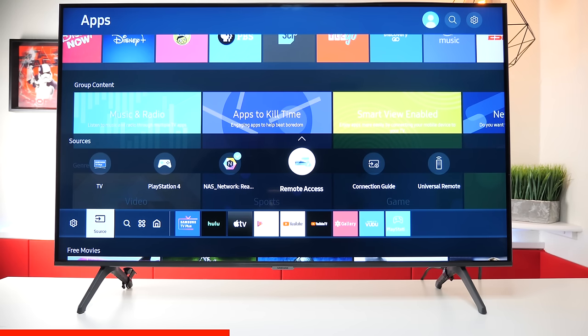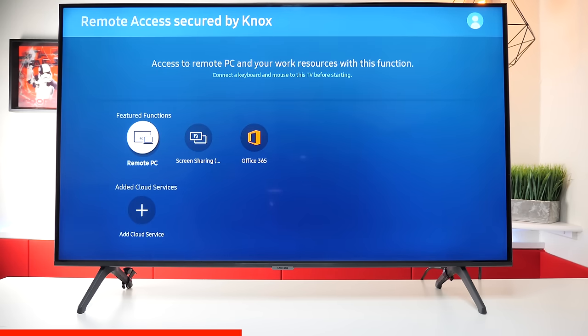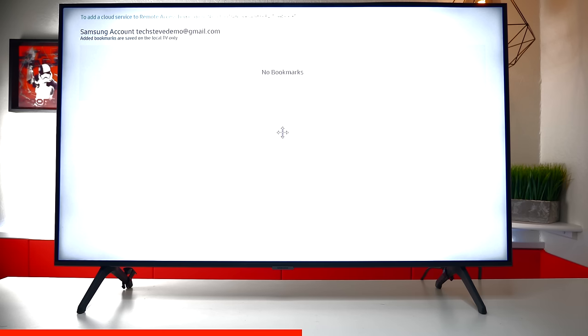You also have remote access, and you can use your PC, sharing screen, Office 365. You can also go down here to cloud services. The cloud services are only for things that you bookmarked on the internet, like Dropbox and things like that, but it doesn't really connect to a cloud service directly.